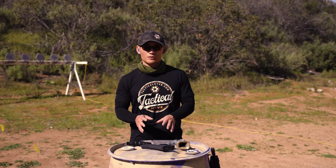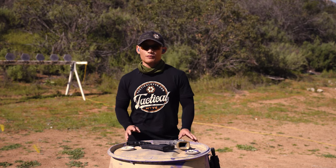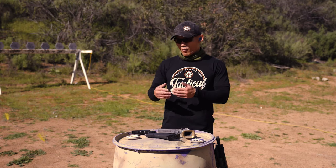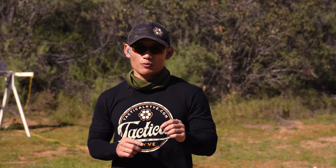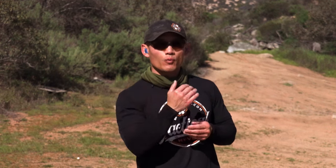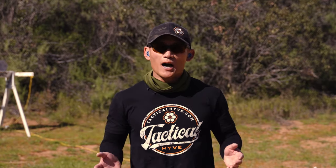Before we sight in our pistols or rifles, we need to determine the zero distance. Most people are going to zero their pistols and rifles at 25 yards, mainly because indoor ranges usually go up to 25 yards. That means when you're shooting at something from 25 yards away, wherever your iron sights are lined up is where your bullet will impact. The closer or further you are from 25 yards, there might be slight deviations, but just understand that you need to start with a zero, and 25 yards is very common.